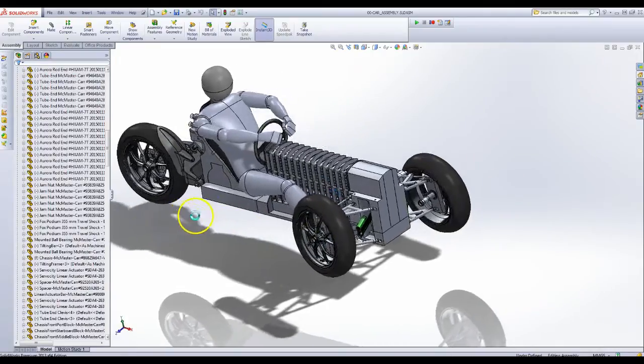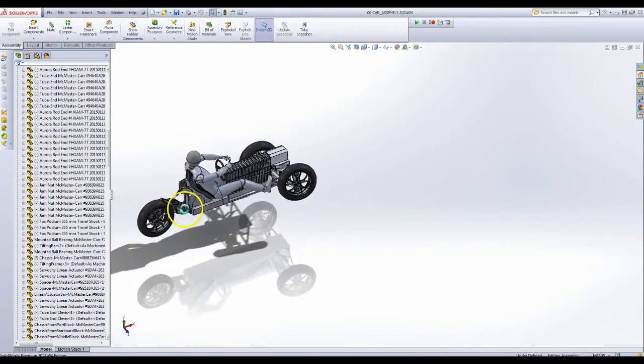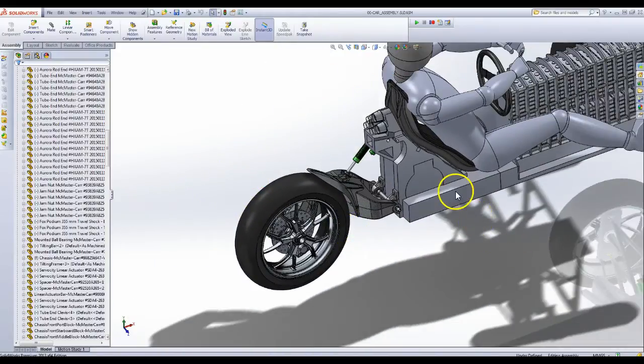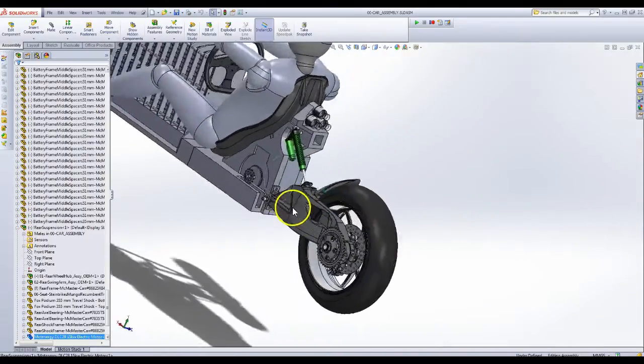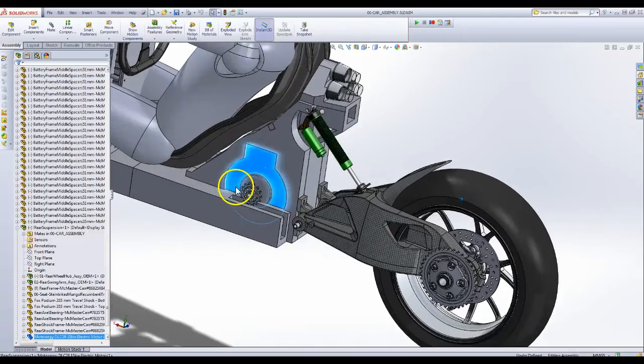Let me go to the rear. I worked quite a bit on the rear suspension — it's all pretty much working now. The old motor I had in here was a model of an air-cooled motor, and it wasn't totally accurate to the size of the liquid-cooled motor that I'm planning to use.